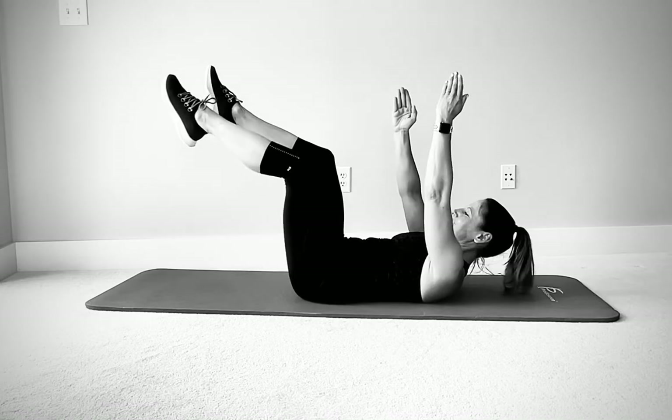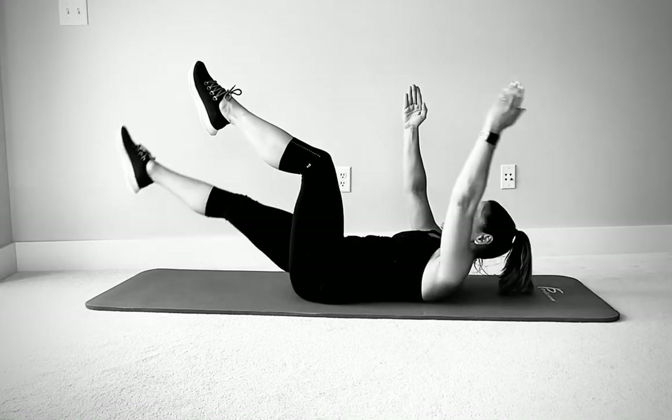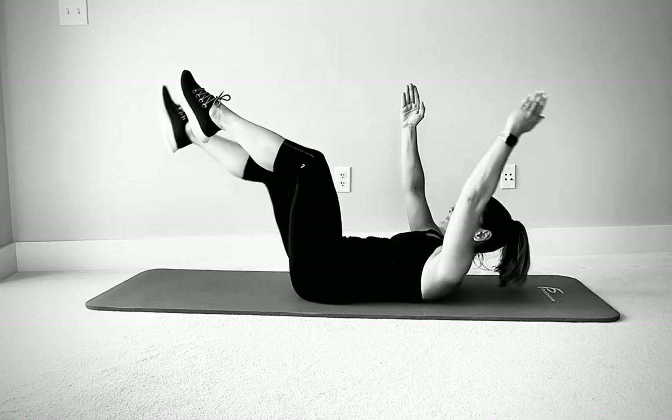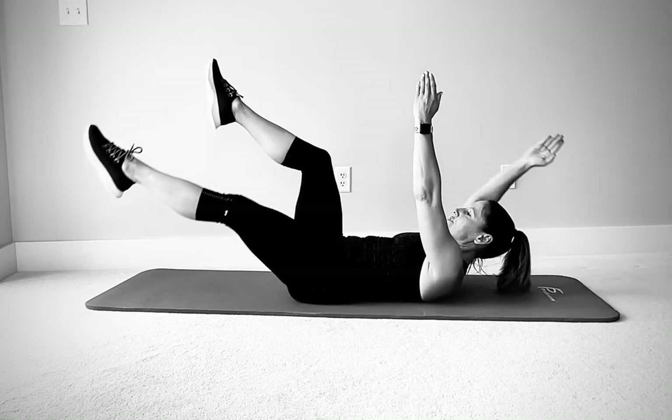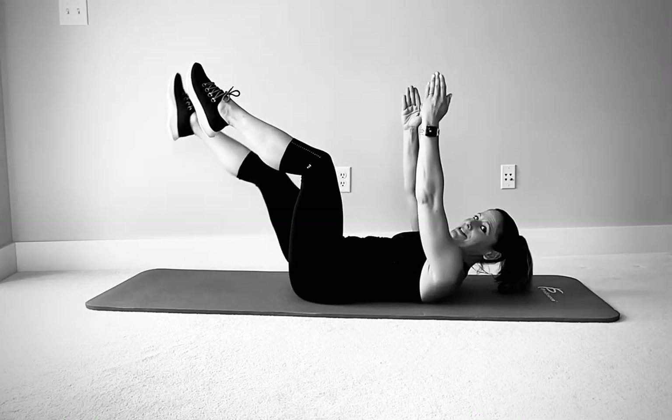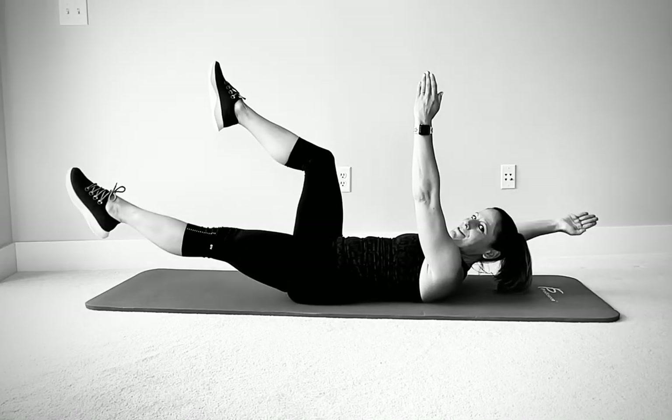Don't lose position. Let's do three more on each side. Make sure you're breathing too — it's easy to hold your breath while you're doing core work.